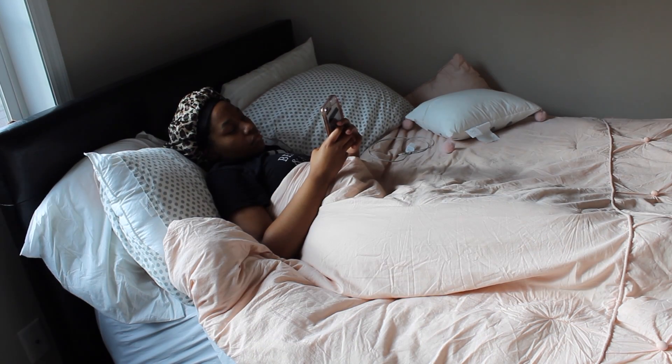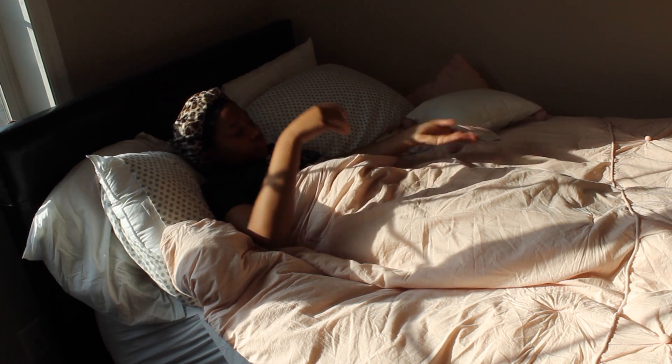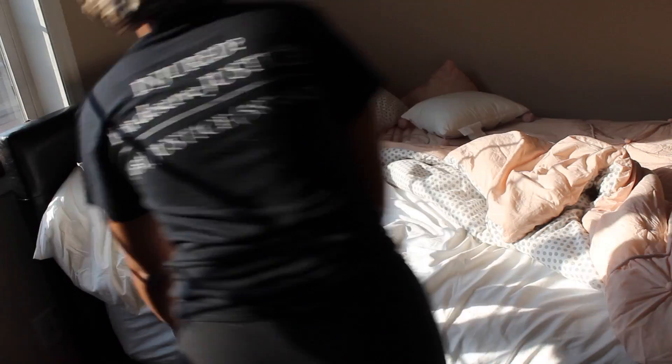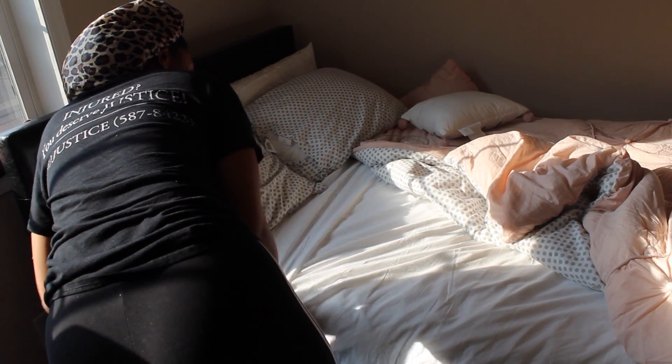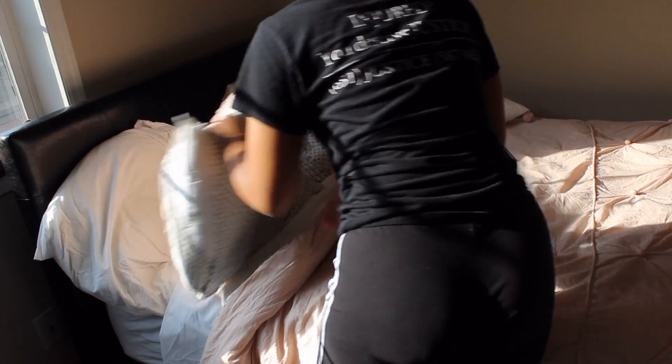I actually start my clinicals in the evening, so I go to clinicals at 2:30, but I wake up like around 12-ish, and I take a nap because clinicals be so long. But after I'm done looking at my social media, texting people back, I'm just making up my bed. I like to come back home with a nice-looking bed and then mess it up all over again.